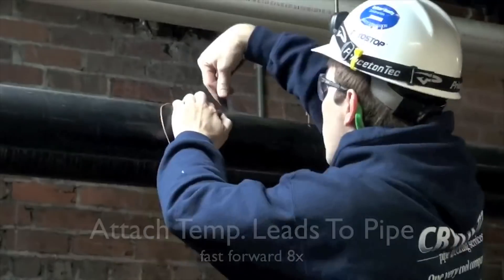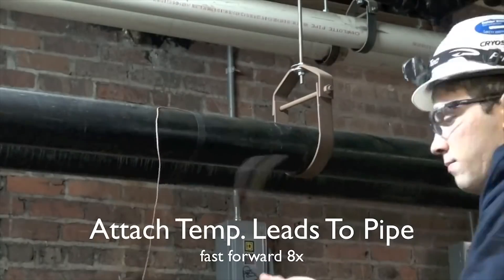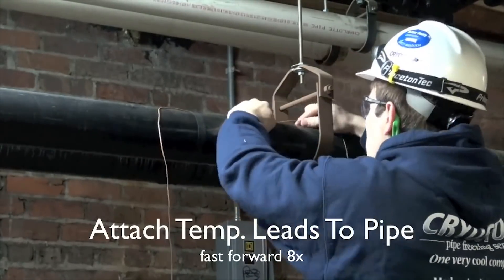Then he'll follow that up by installing the thermal well couplings on either end of the pipe to record the temperatures.